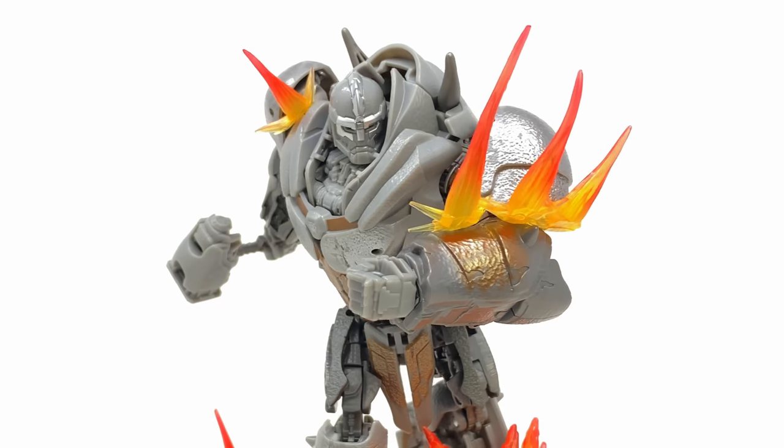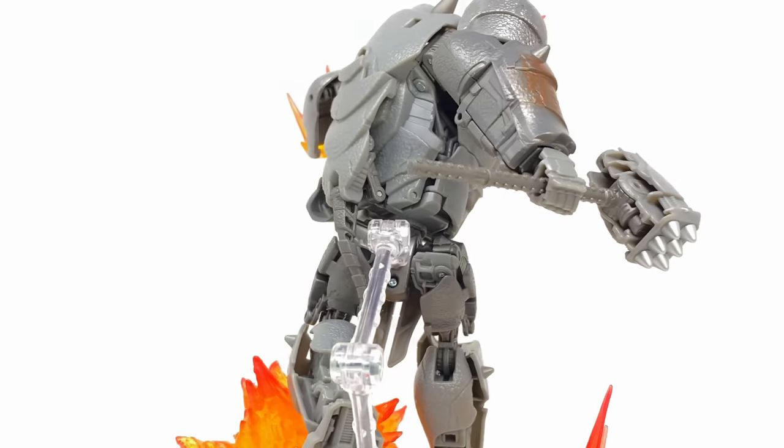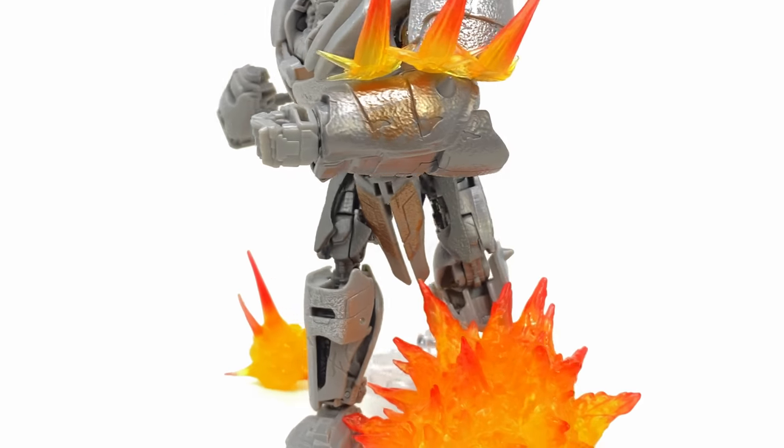What's going on guys? Welcome back to the channel. For today's video, we're going to be checking out the Transformers Studio Series Rise of the Beasts Voyager Class Rhinox. This is one that I've been super pumped to check out because we've definitely reviewed quite a few Rhinox figures from the movie line.